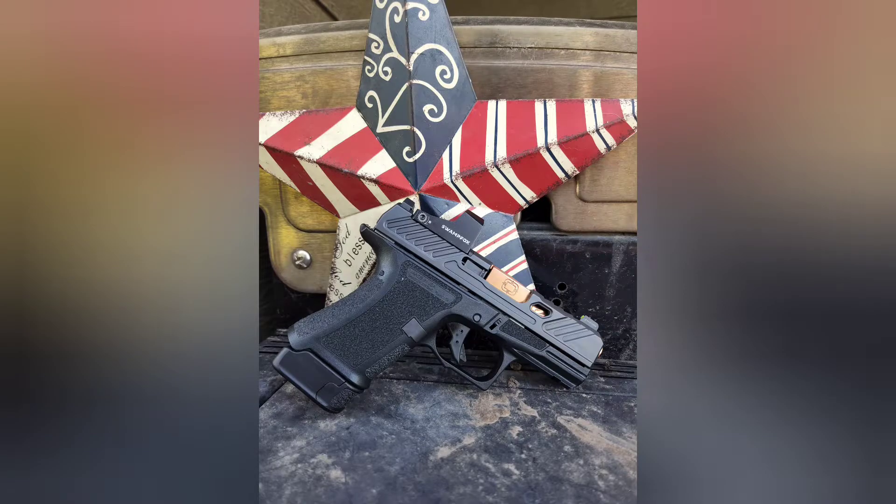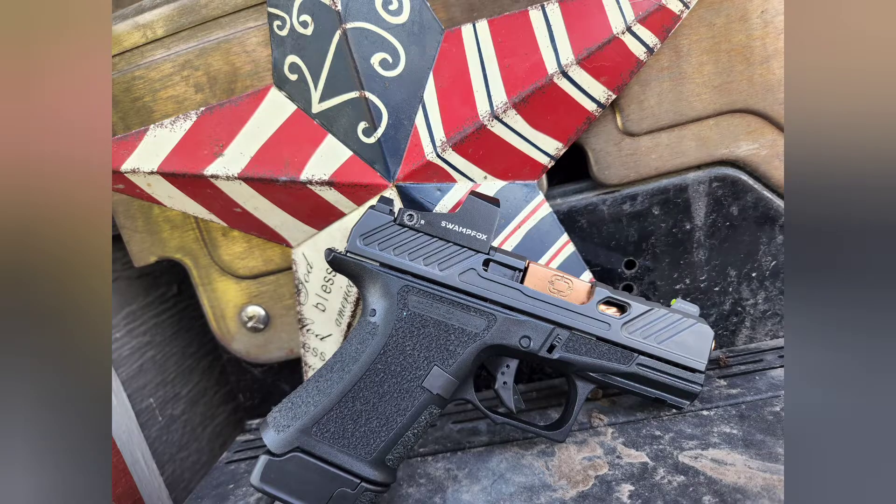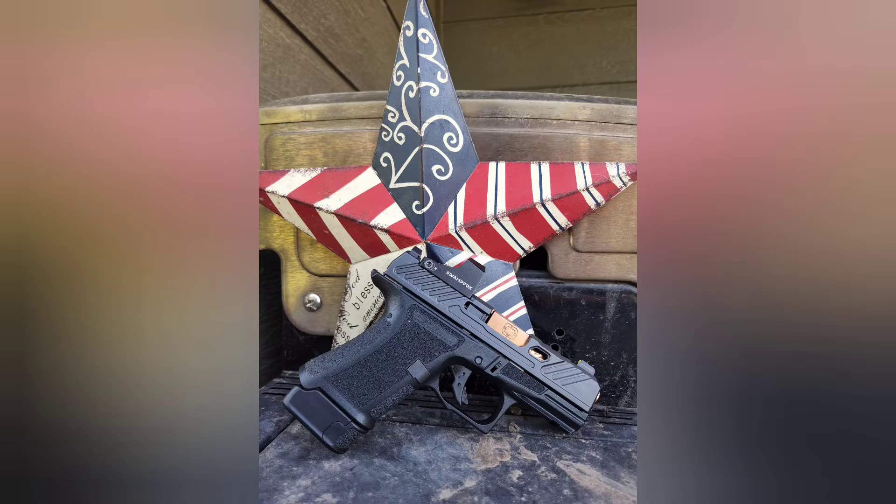I did have a difficult time getting the optic mounted — the spacer was too thick. It took me about a half hour to get it figured out; I talked to Shadow Systems and finally got it on. Zeroing was easy, and then 24 hours later after the Loctite was tight, I went to the range.